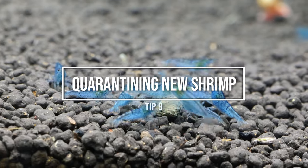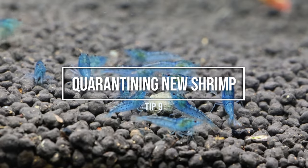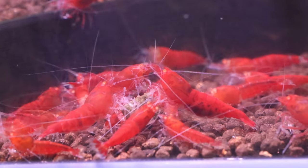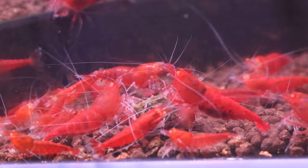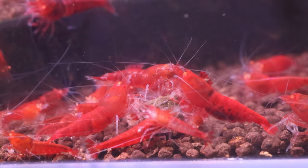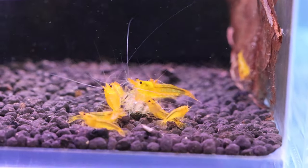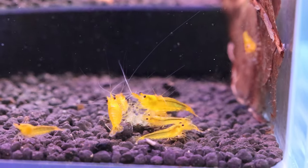Number 9: Not quarantining your new shrimp. Most shrimp keepers don't quarantine their new shrimp, but it's essential to quarantine new shrimp before introducing them to your main colony to avoid introducing diseases or parasites. Isolate them for at least two weeks and observe for any signs of illness before adding them to your main tank. This holds true more for neocaradina shrimp than Caradina shrimp, but either way, it's best to observe and not possibly hurt your existing colony.